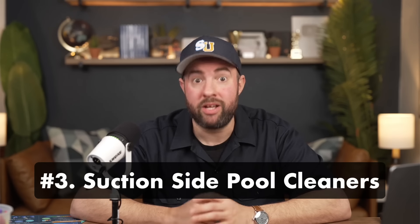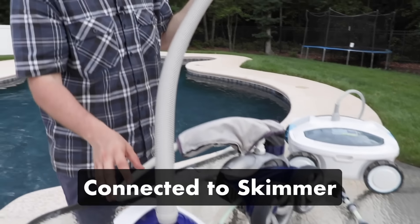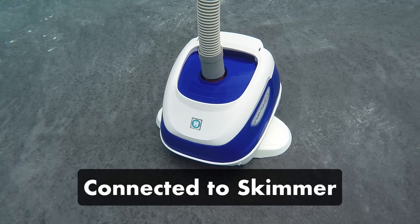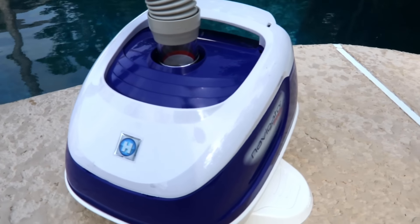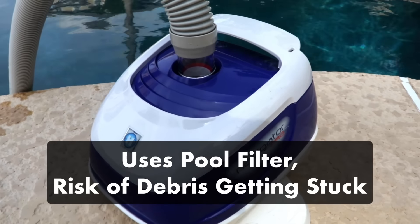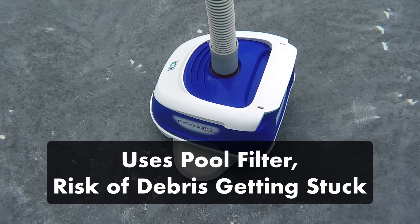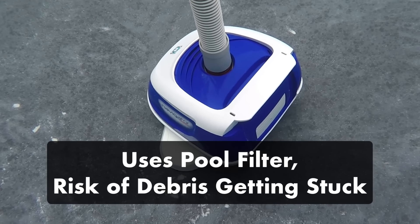Finally, there are suction side cleaners. These cleaners use the suction power from your pump and filter to vacuum your pool. It works exactly like a manual vacuum cleaner by connecting it directly to your pool's skimmer. Suction side cleaners tend to be the most inexpensive automatic cleaners on the market, but honestly, they're my least favorite. You need the full power of your filter system for it to actually work. Plus, if the cleaner picks up some large debris and clogs the filter system when you're not home, it can cause a lot of long-term damage.